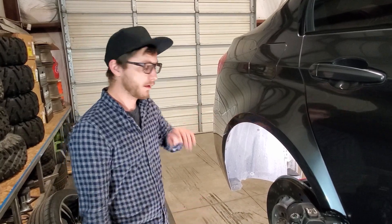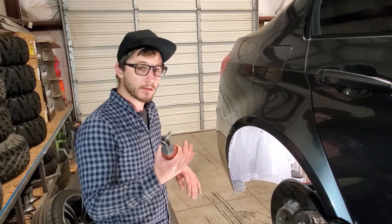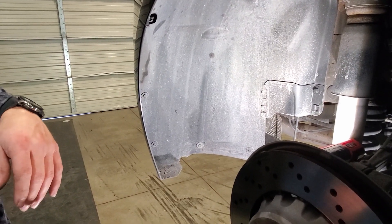Now that we're at the rear of the vehicle, I'll show you what screws to remove. You'll need an eight-millimeter wrench, and we'll go ahead and undo these two screws right here in the fender liner and get those out of our way.